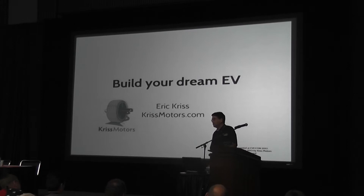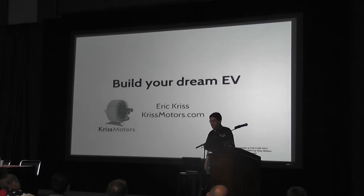Maybe four or five years ago, the issue was: can you build an EV? And I think we're beyond that. Now it's: can you build the EV you really want to drive around, as opposed to just putting some batteries in a motor?